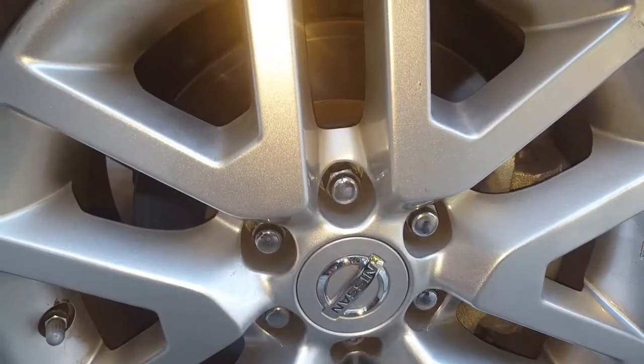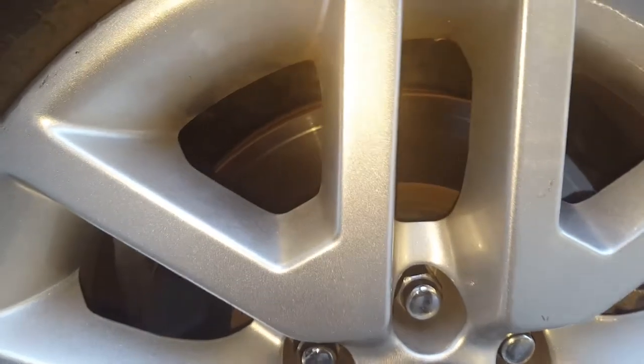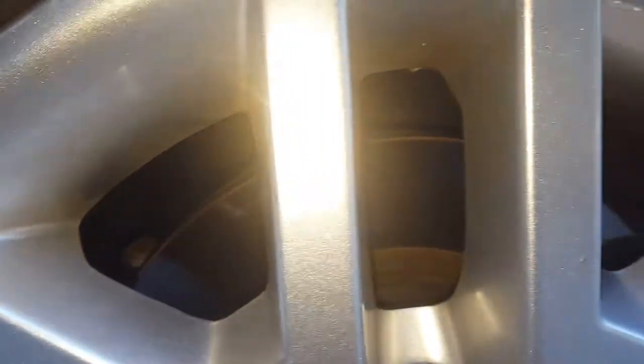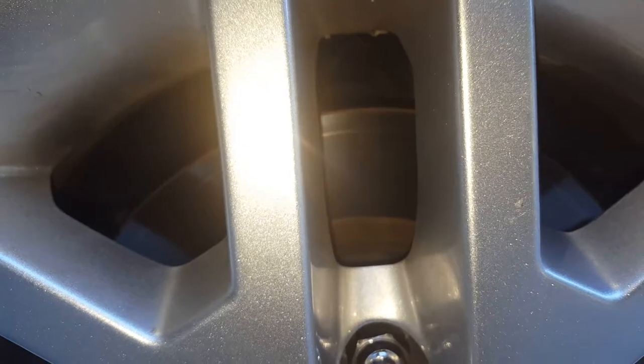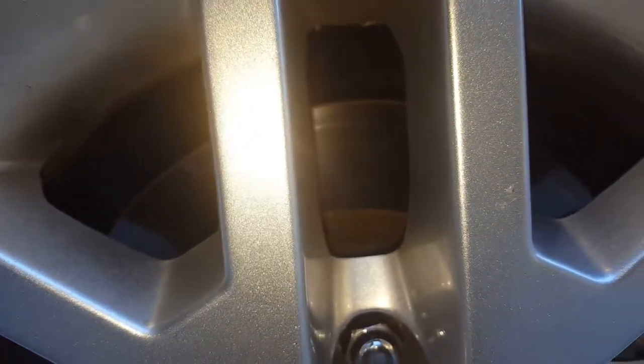I noticed a little scratch on my front rotors on my 2014 Nissan and I'm going to take off the wheels and find out exactly where this scratch is coming from. I already purchased brake pads from the Nissan dealer — it cost me only about $120 — so let's get started taking the wheels off.